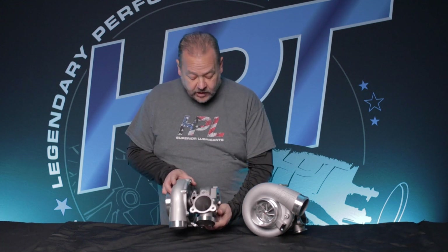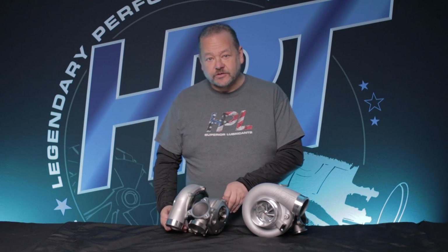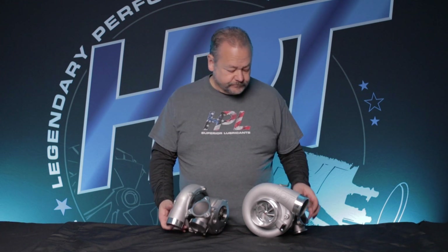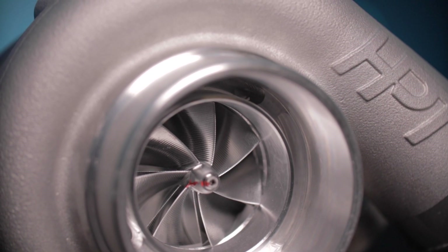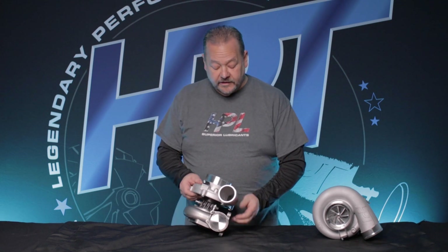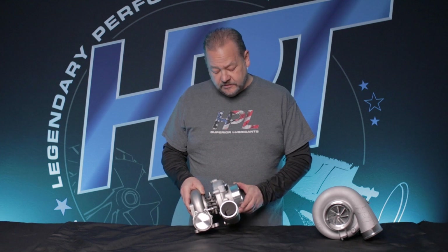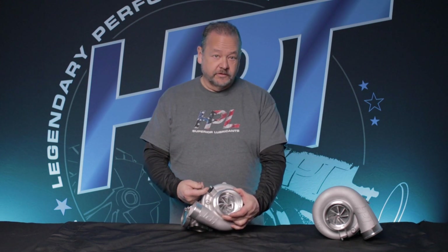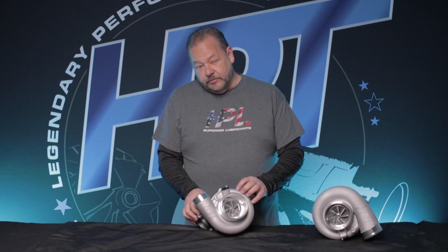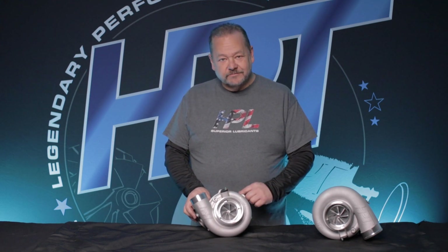What we did is we thought about what were the handicaps before and the compromises, and we've eliminated some of those so you can get more performance out of the exhaust housing. We also wanted to enhance the compressor cover aerodynamics, so we did this by having a nice 4-inch inlet, a really good recirculation port, and a nice discharge which has a full diameter 2.5-inch. We also included a speed sensor — this is really important for those who want to know the tip speed of the turbocharger. On a Buick it's not quite as critical, but it's kind of fun to know what's going on inside this unit.